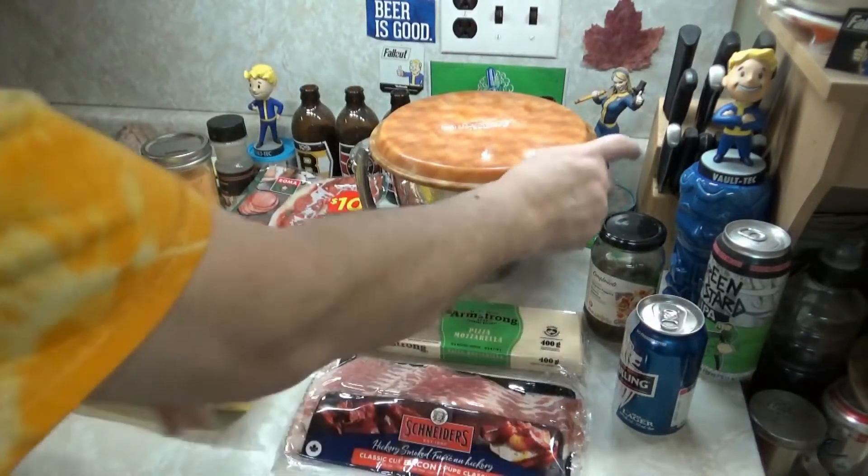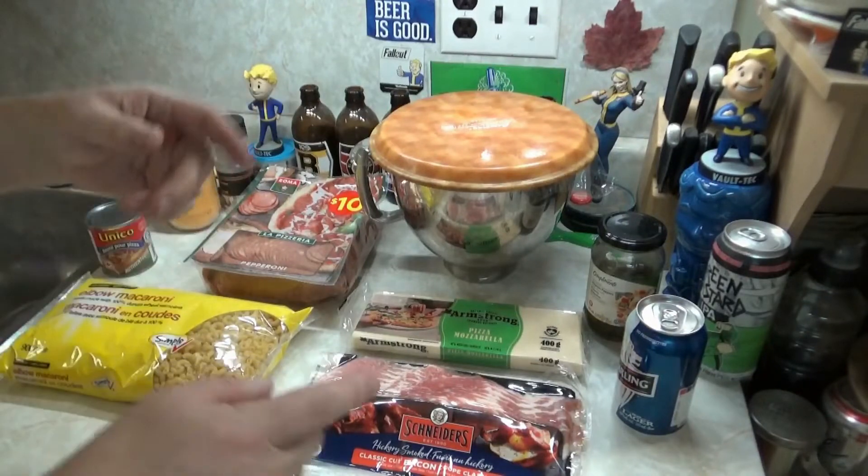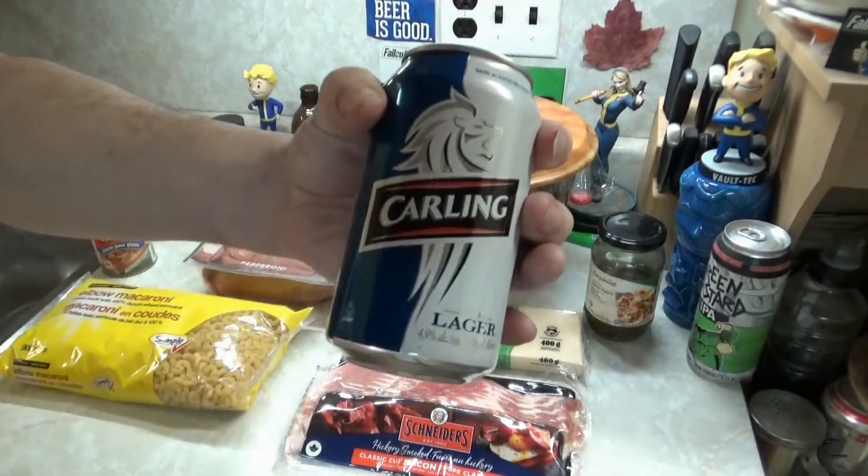Alright, we're going to cook some bacon, cut things up, boil the macaroni, make the mac and cheese. But wait — where are my manners? We're forgetting about the fucking beers! Cheers, big ears!